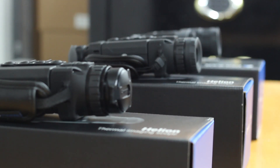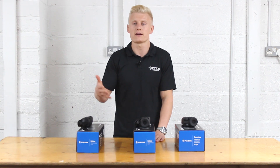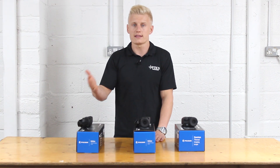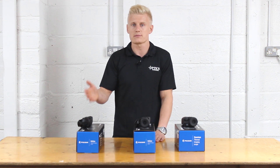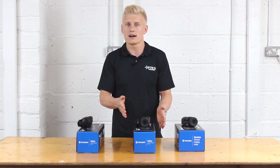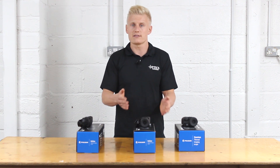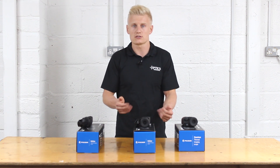Between the Helions, it really comes down to price point. If you're willing to spend three and a half thousand on the XP series you will not be disappointed — the resolution and clarity is absolutely brilliant. But for most people the XQ will be absolutely fine, offering great clarity and resolution without breaking the bank too much.